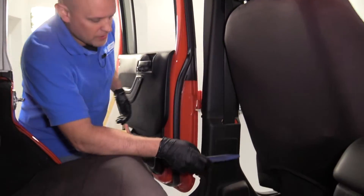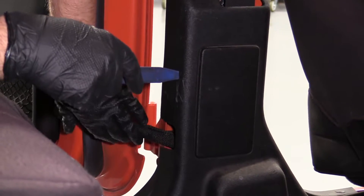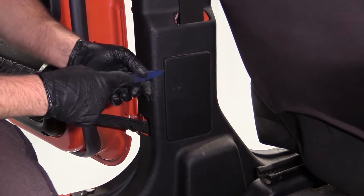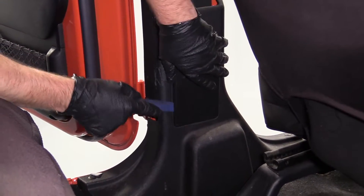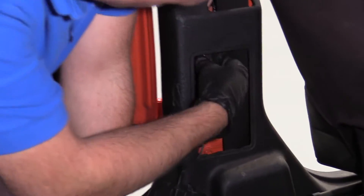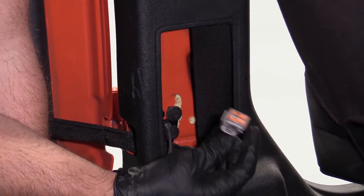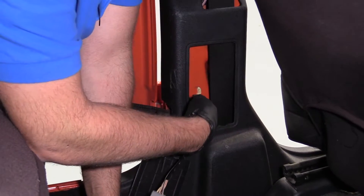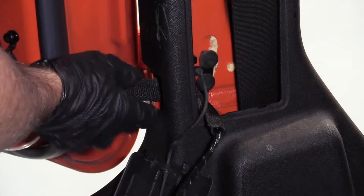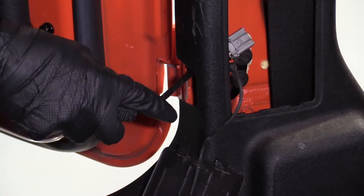Now we'll open the door. To access the connector for the electrical and also the door stop, we're going to have to remove this panel. We'll just use a trim tool, get in behind here, and pop this cover off. There's an electrical connector right here — just push down on the tab and pull it off.